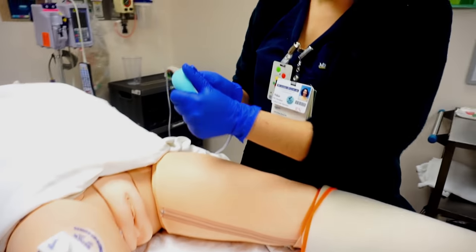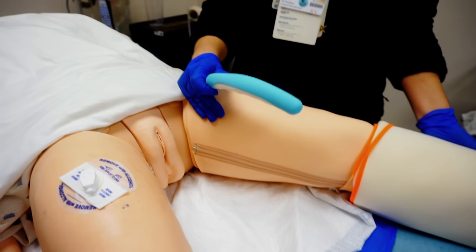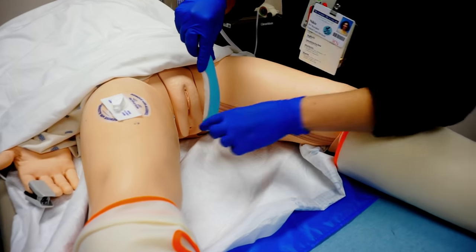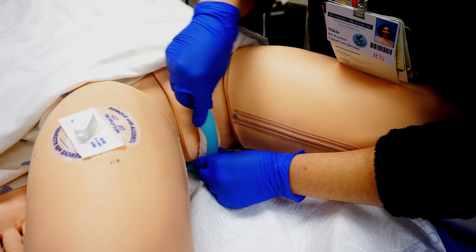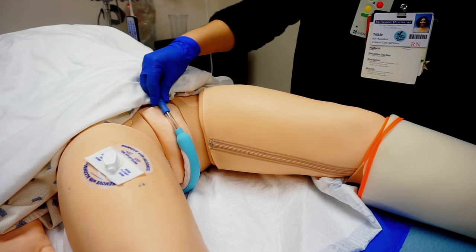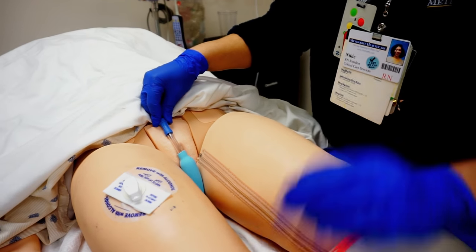If needed, the Purewick can be bent to fit the patient's anatomy better. If the patient is able to, ask them to open their legs; if not, get another nurse to help. This is going to be placed between the gluteal muscles, then it will lay right against the patient and rest against the pubic bone. Once the Purewick is placed, close her legs and it will stay in place.